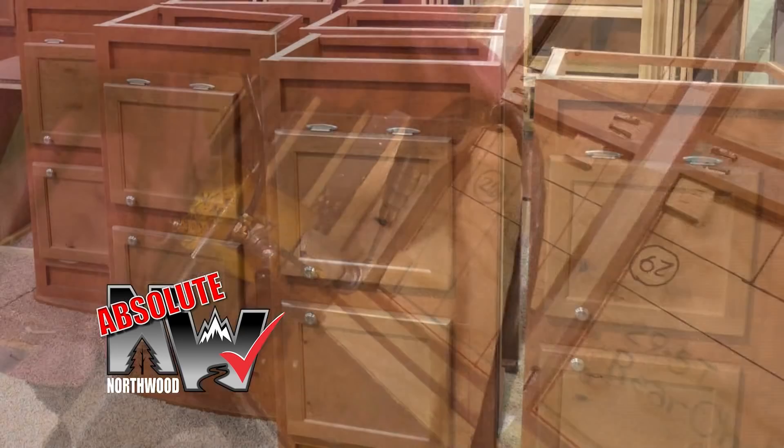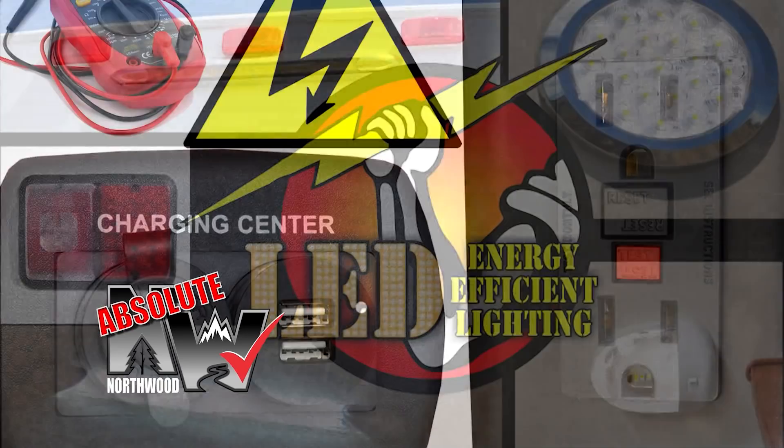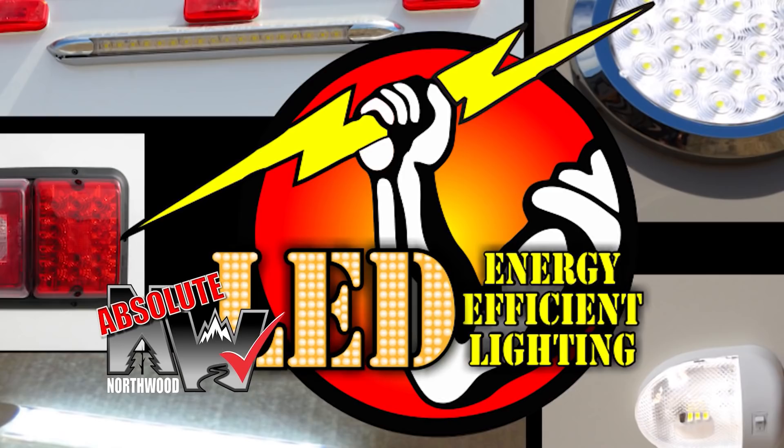Custom-quality cabinetry built with residential face frame construction, hardwood doors and drawer faces, and roller bearing drawer glides. All 12-volt and 110-volt systems are surge tested multiple times during construction to ensure safety and reliability for years to come. And we utilize high-efficiency LED interior and exterior utility lighting throughout all Northwood products.